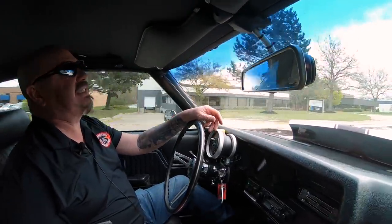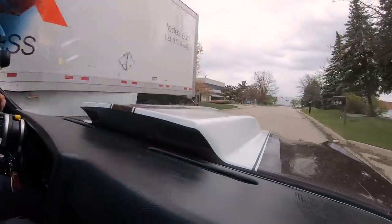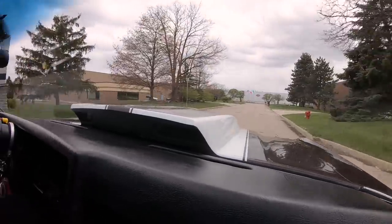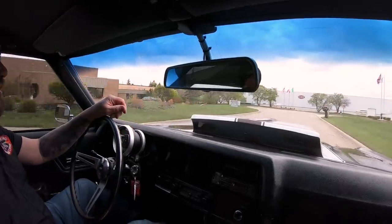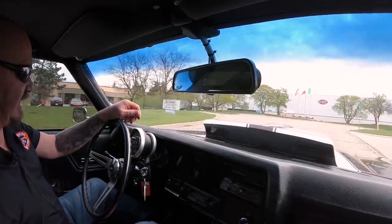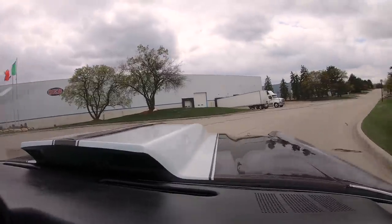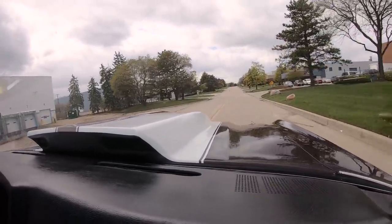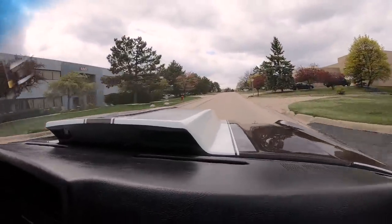Everything you want to see about this '70 Chevelle with this big old Merlin power plant. It's got the turbo 400 hooked up to it — probably one of the best transmissions on the planet. All the drag racing guys use those. This thing is sweet. And it's a very unusual color; you don't have to worry about walking out to a parking lot and wondering which car is yours. This is one sweet machine right here.